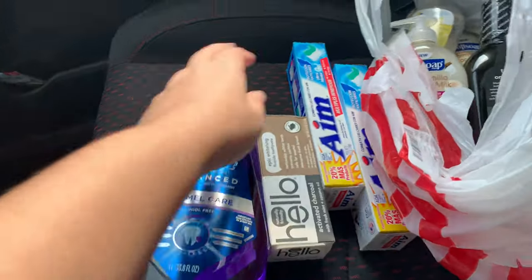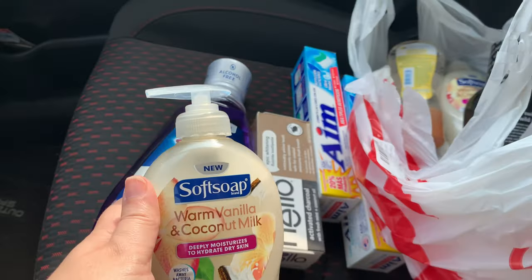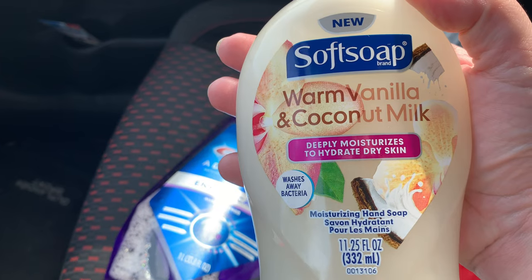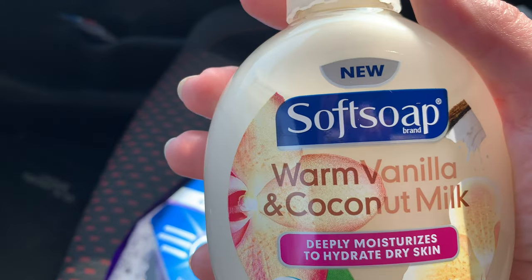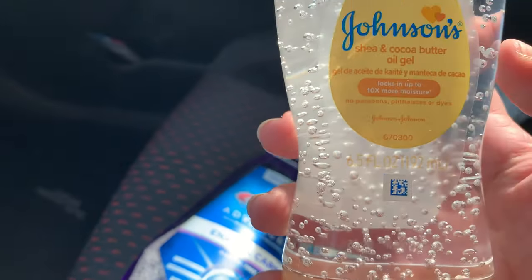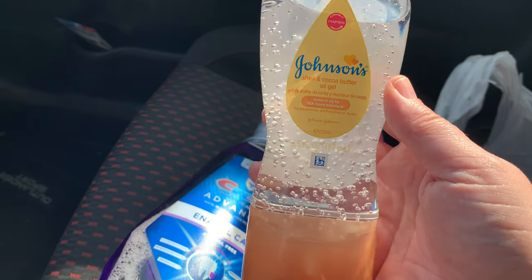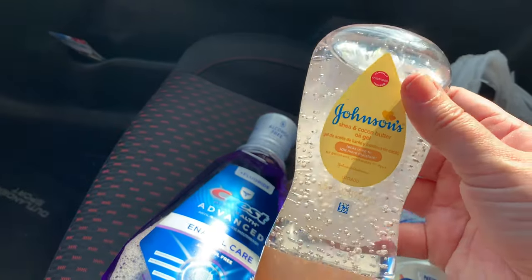I also wanted to try this from Crest — it's the Pearl Health Advanced Enamel Care mouthwash, and it's alcohol free. This is the first time I'm getting alcohol-free mouthwash. I saw someone haul this Soft Soap and I heard it smells really good, so I actually purchased two — it's Warm Vanilla and Coconut Milk, described as deeply moisturizing for dry skin. This is also new so of course you have to grab it. A lot of people use Johnson's Gelled Oil — this is the Shea and Cocoa Butter one, and it's cheaper than the Vaseline version at $3.49.